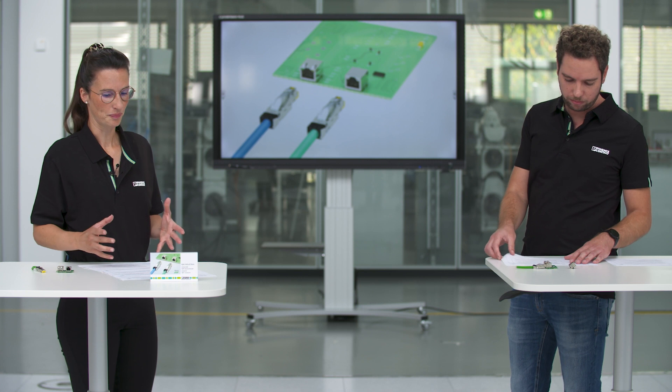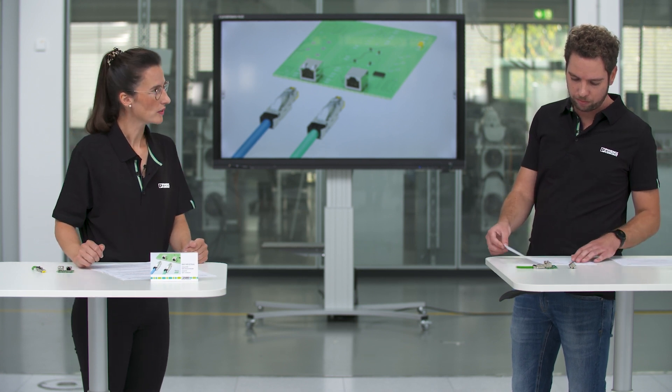To spend some closing words about the product program — what else is special for the customer? All of our variants are suitable for through-hole reflow soldering, which allows an automated manufacturing process. We also have different variants with integrated bi-color LEDs, different orientations, and integrated panel grounds, which allows a high variety for our customers' applications.